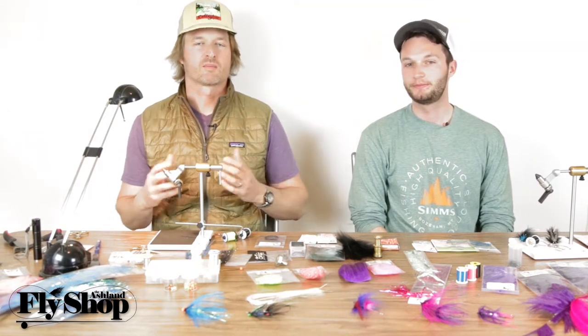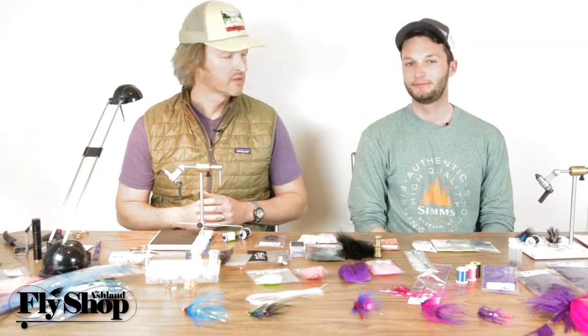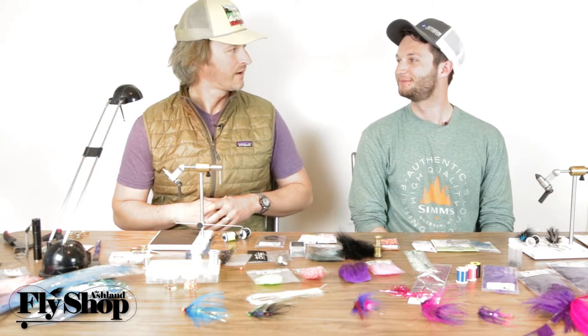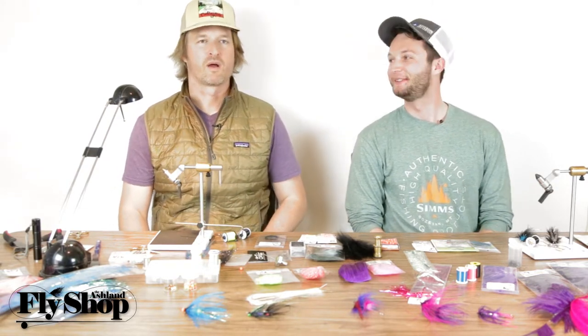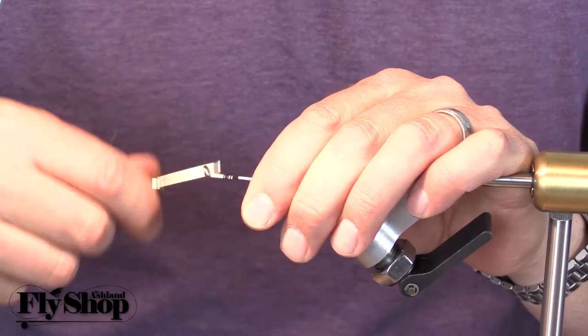Welcome back to the nuts and bolts of building an intruder. I'm John, this is Marcus, and we're going to cover thread, lead, and wire.